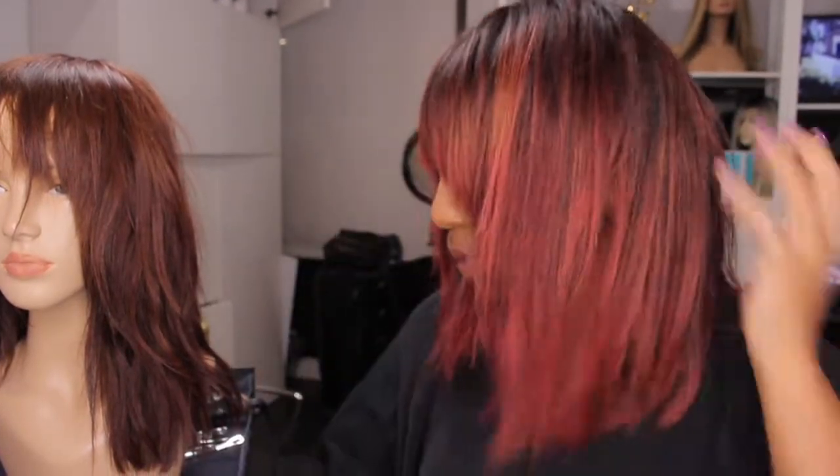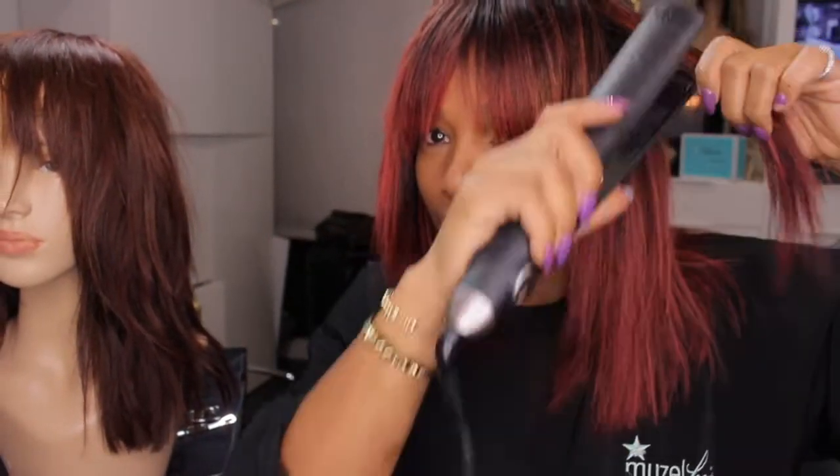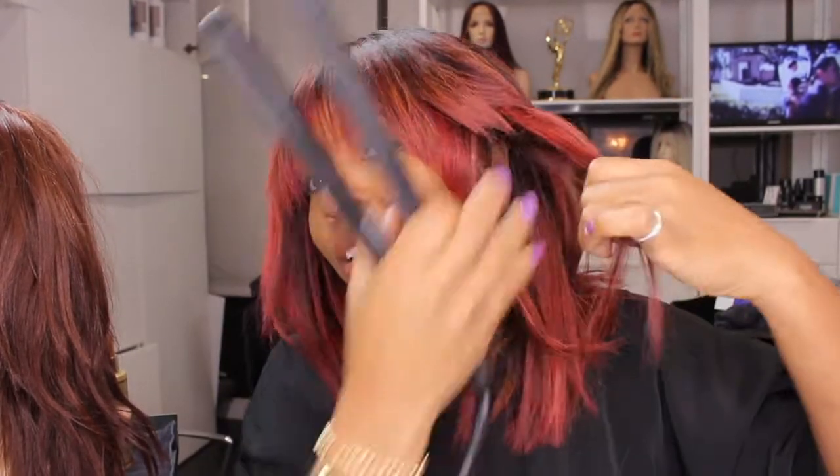It's cute. I like a longer bang because you want to make sure that when you wear it curly your bangs aren't too short. So here you have it — super cute, nice and straight. Now I'm going to flat iron it, just go through and give it a little bit of rockstar. That's why we're doing it with the flat iron.